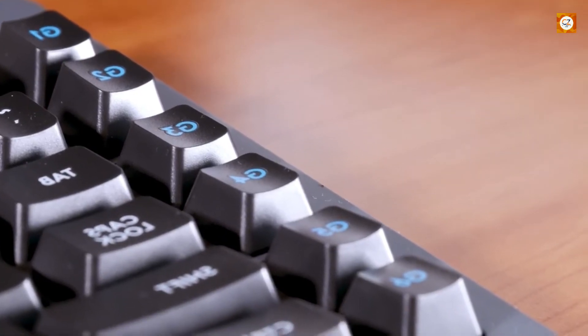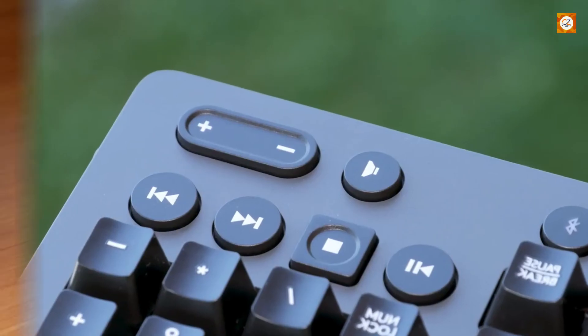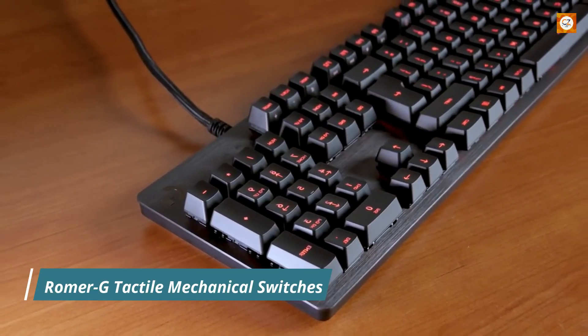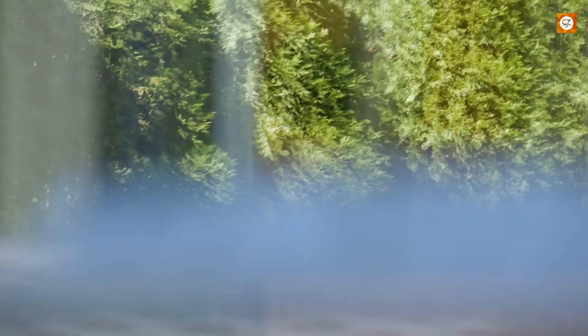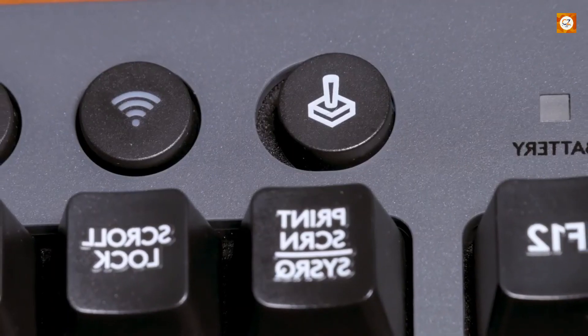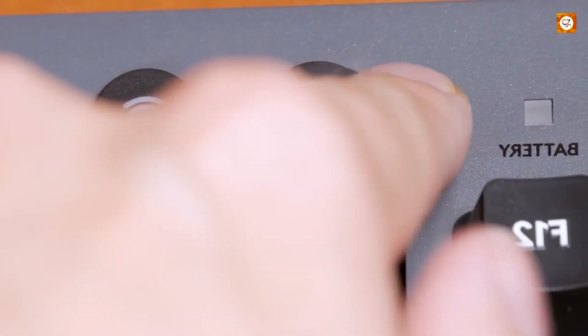You do get six programmable buttons down the left side, so that's something. The G613 uses the same Romer G tactile mechanical switches as the G413, so everything said about that one applies here. This wireless keyboard is definitely one you should try before you buy if you can.